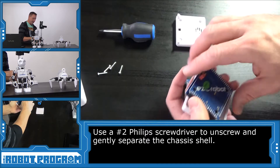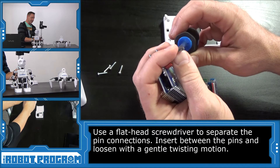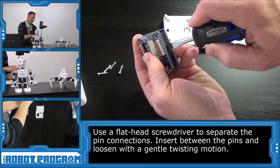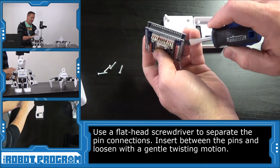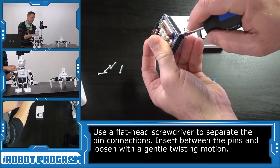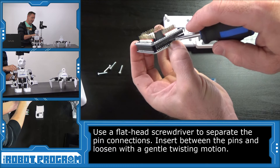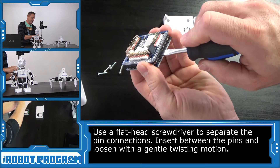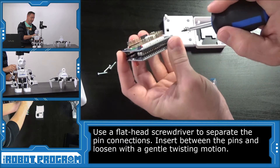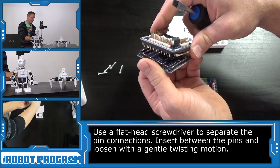Now we can separate our shell. We're going to use a flat head screwdriver — one with quite a point to it — and I'm going to insert it in between the plastic of the connections and twist to separate. First I'm going to do a little bit of the corner and lift it up just very slightly and very gently. As you can see it separated the pins, which allows me to take this flat head screwdriver and insert it in and twist to separate, working all the way around. Just gently twist until it comes out.